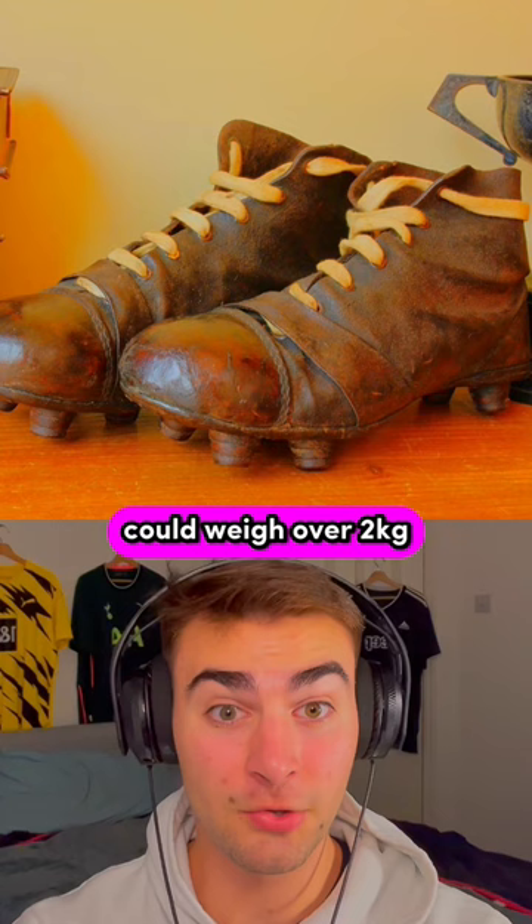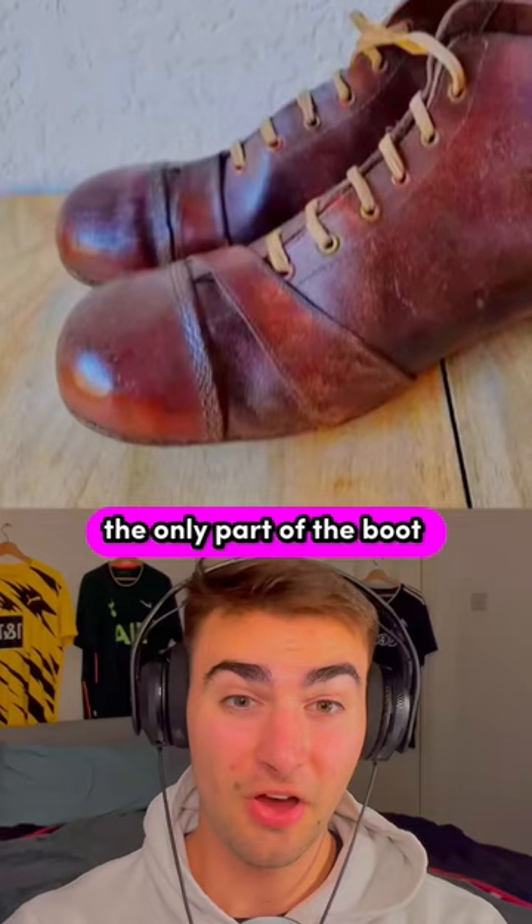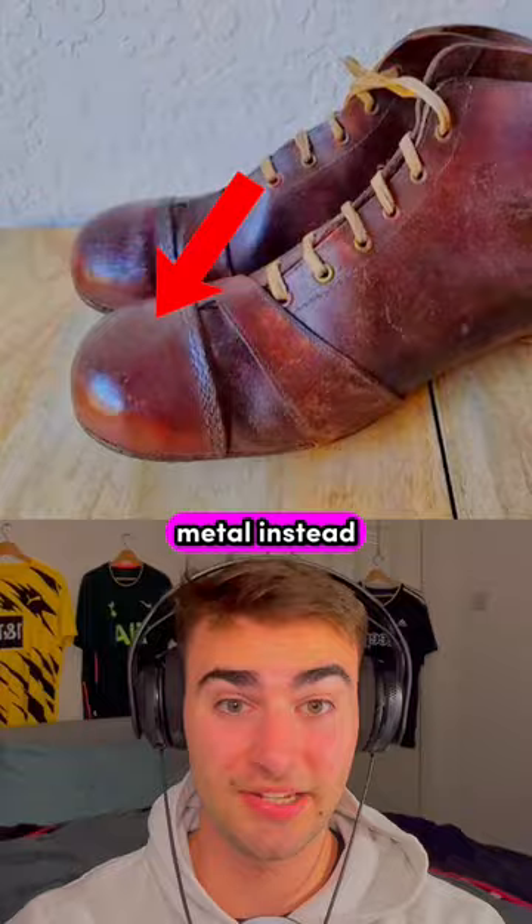But here's where it gets even crazier. The only part of the boot which isn't made of leather are the toe caps, which are made of metal instead. Because toe punting was genuinely the main technique of kicking the ball back then.